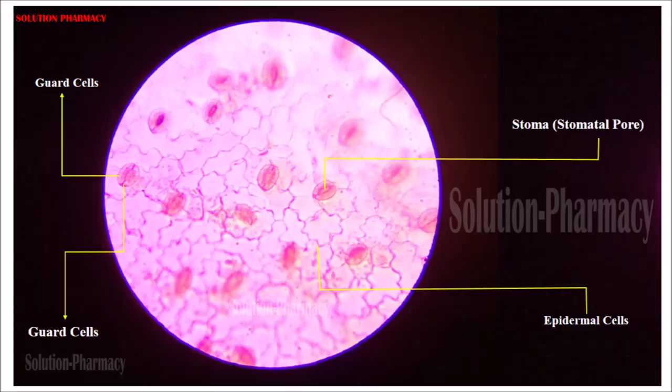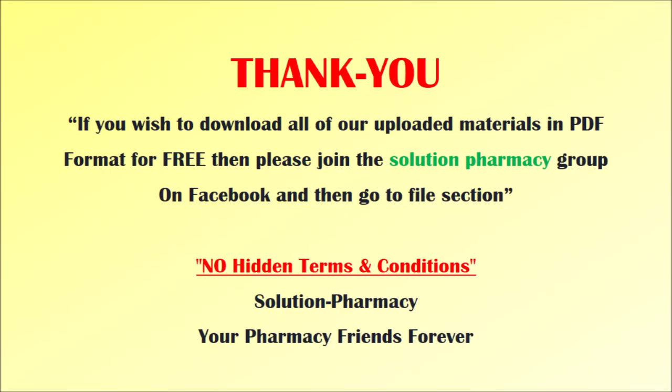Each stomatal pore — called a stoma — is surrounded by two guard cells, as shown in the diagram. These guard cells regulate the opening and closing of stomata. The guard cell is surrounded by epidermal cells, and by the number and pattern of epidermal cells surrounding each stoma we can identify the type of stomata present in that leaf. This is how we prepare the temporary slide of stomata to observe under the microscope. Thank you very much for watching.